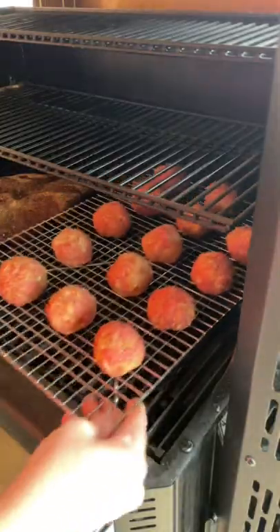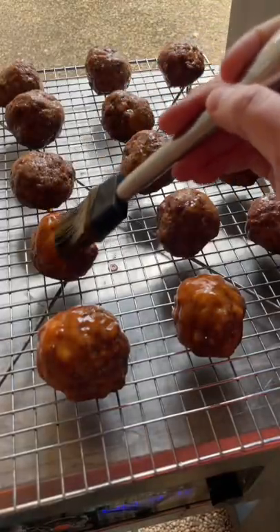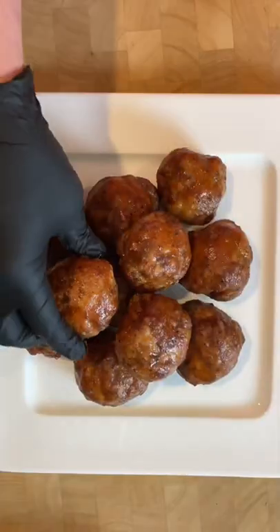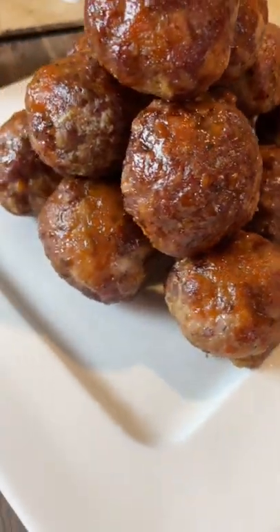Now they're going on a wire rack and headed to the smoker at 250 degrees. You're going to let them cook for about 30 minutes and then coat them in your favorite barbecue sauce and throw them back on for another 10 minutes or so. Then it's time to plate them up and serve them with more barbecue sauce for dipping, and you've got some delicious smoked meatballs.